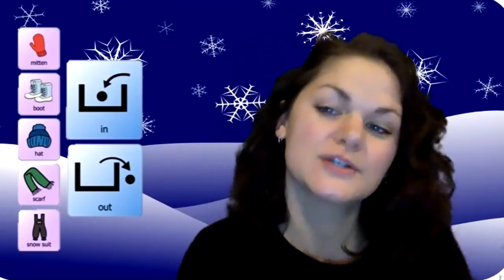Hi, school family! Today we are going to do the winter hokey pokey.